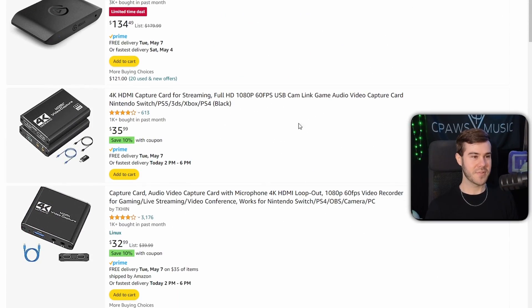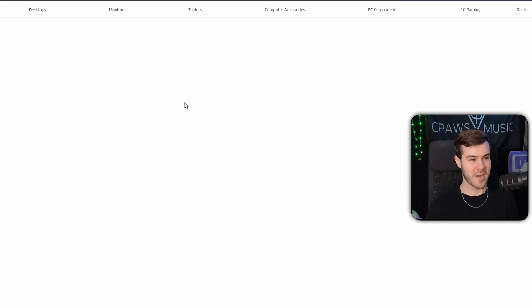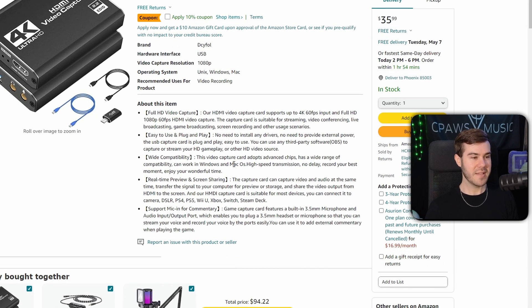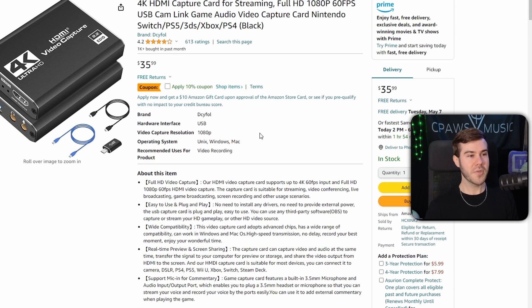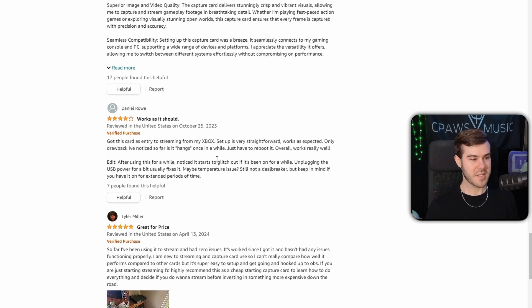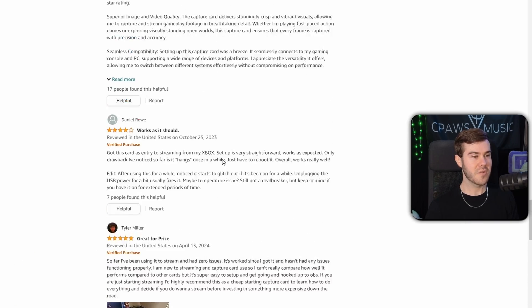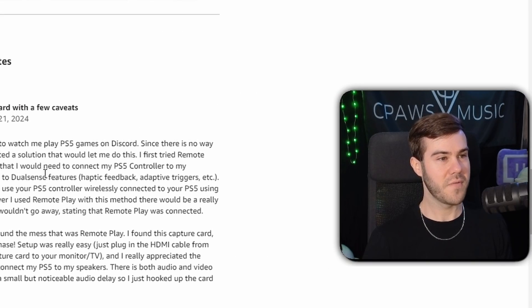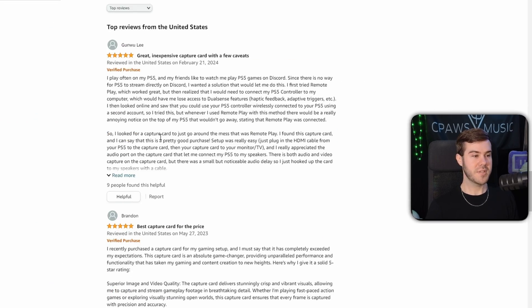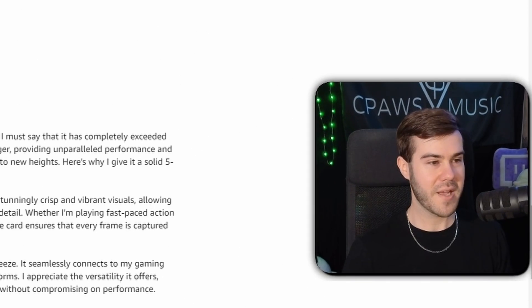The golden advice is: always look at the reviews. If you click on a capture card listing, read the description and see if anybody complains about lag. This cheaper one does say real-time preview, so it's possible it doesn't have lag, but most importantly, go to the ratings and see what people are saying. It seems like this one has pretty good reviews. Really the best thing you can do is see what other people are saying, because if they had a problem they're going to mention it in the comments.